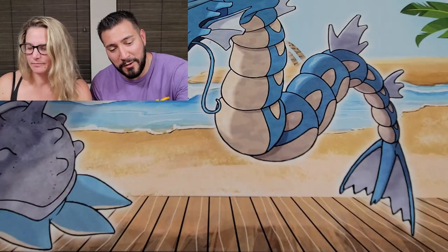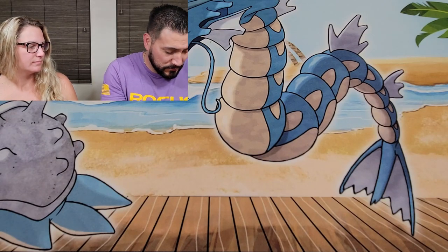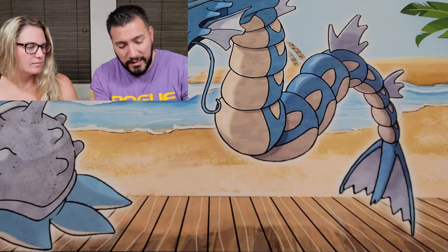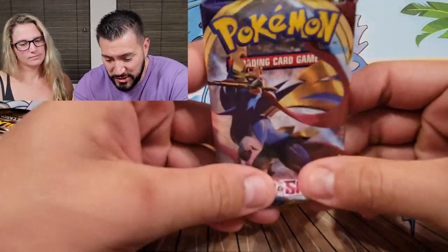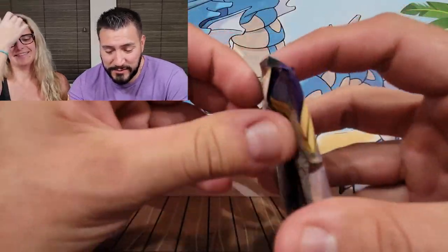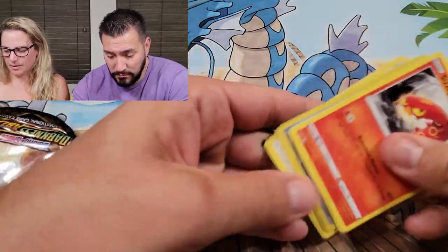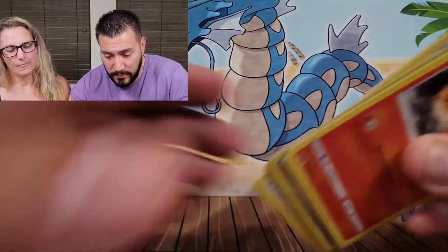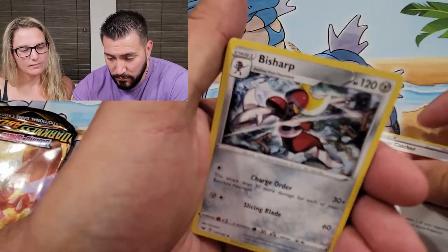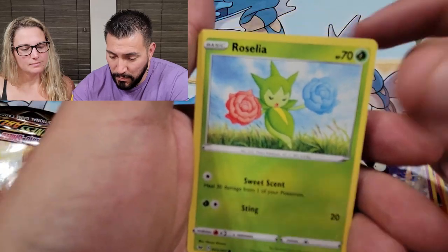Now we've got the Luxury Ball — it's luxurious, that's the best I could come up with, don't hate. Another Inteleon coin. Same three packs, starting with Sword and Shield. Look at this pack — it's kind of messed up, this pack is not getting PSA graded by any means. Hopefully nothing too good in there... the cards seem fine though. Salazzle, Sizzlipede, Roselia, Noivern, and everyone's favorite Pokémon that never evolved — Pikachu.